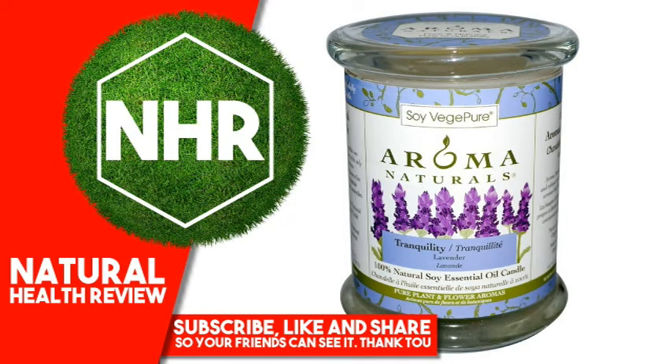Aroma Naturals, 100% Natural Soy Essential Oil Candle, Tranquility, Lavender, 8.8 ounces, 260 grams. Product Overview Description: Pure and Natural, Pure Plant and Flower Aromas, 3 inches by 3.5 inches soy pillar candle, handcrafted, pure, natural and organic.